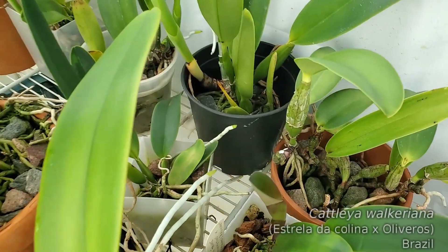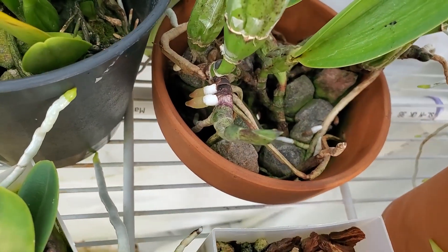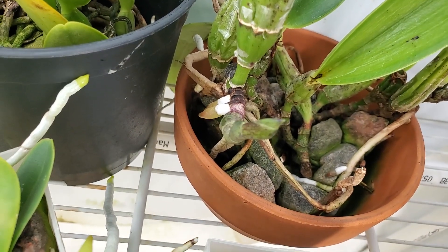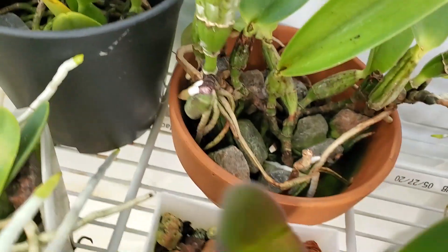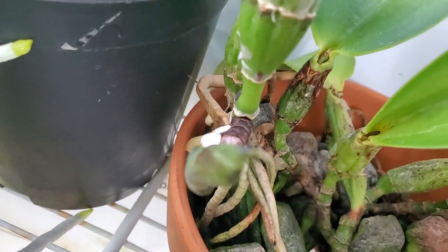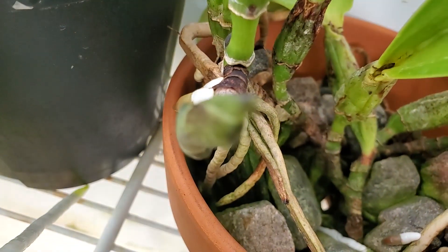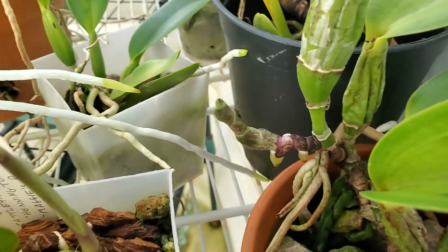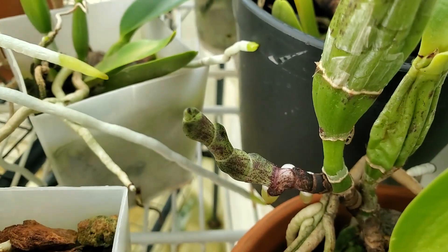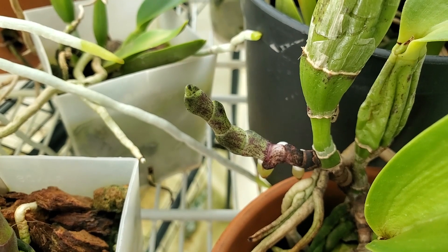Let's check out this Cattleya Walcariana. We've been trying to figure out what this thing has been doing. It's got roots now, and this growth thing is still puzzling me — I don't really know what I'm looking at. So many people have said it's a spike. Hopefully it is — that would be great.